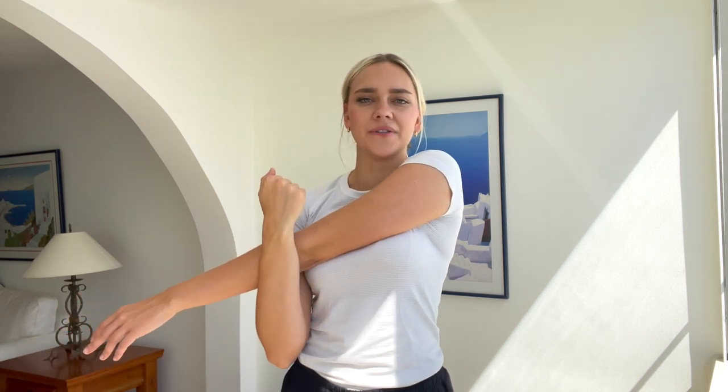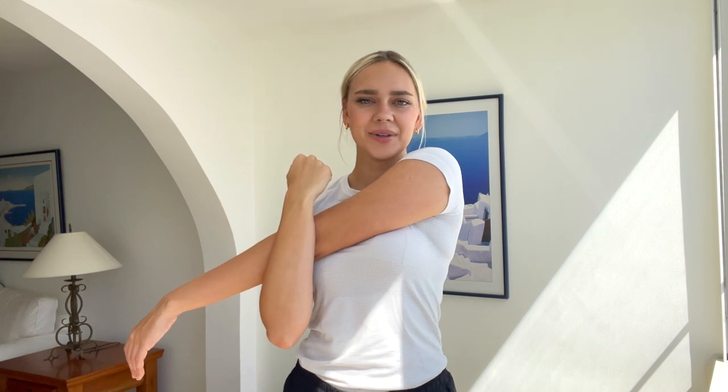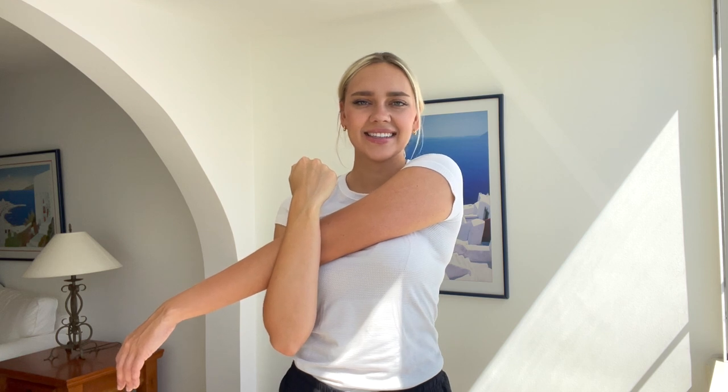Now let's do some stretching. Extend one of your arms out like this, and then pull with the other arm. You should feel a stretch in your shoulders. Pull this arm towards you and feel the stretch. Let's hold it here for 10, 9, 8, 7, 6, 5, 4, 3, 2, 1. Great job. Release.